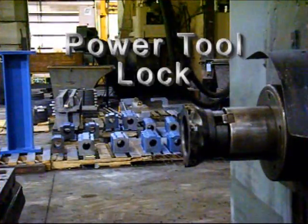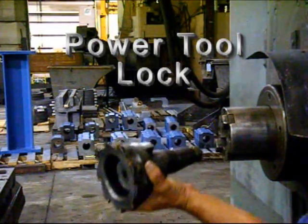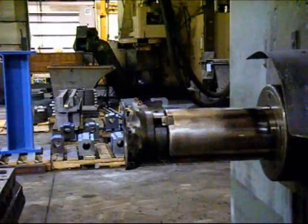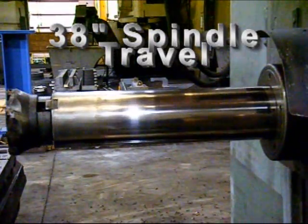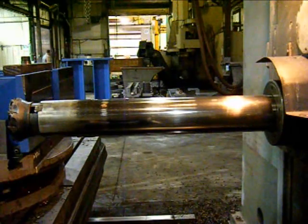This is the power drawbar. We're showing the spindle fully extended, and we will rapid that back.